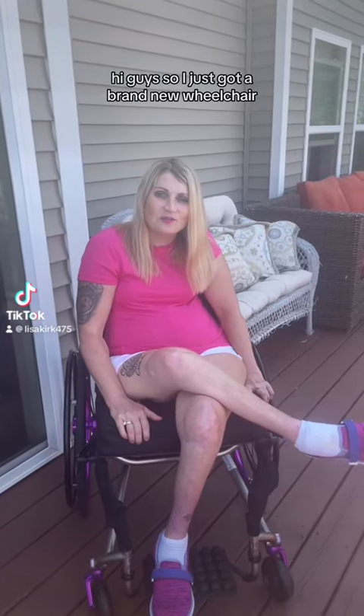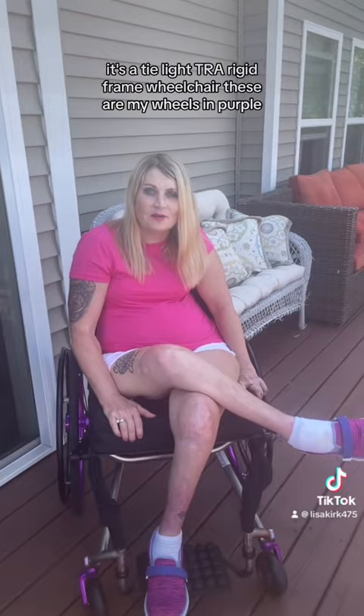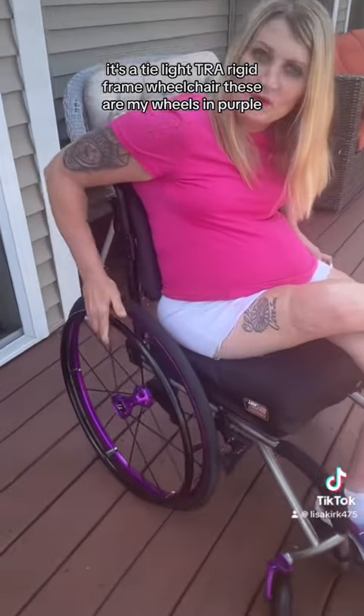Hi guys! I just got a brand new wheelchair. It's a TILITE TRA rigid frame wheelchair. These are my wheels in purple.